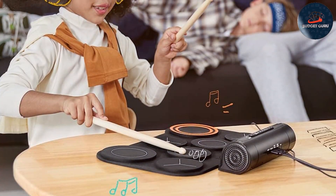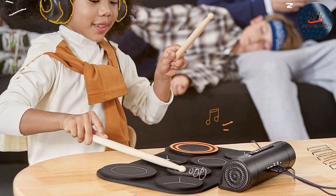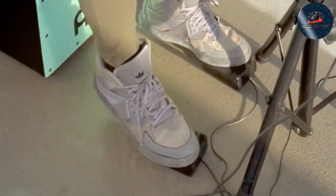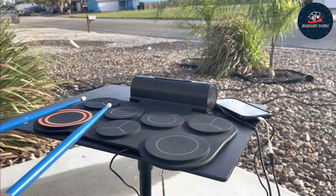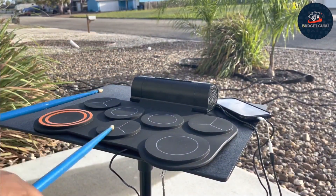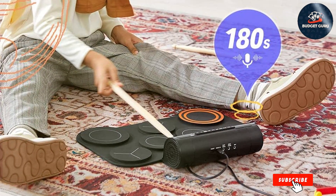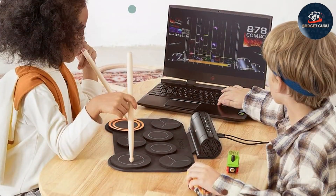The built-in speaker delivers clear and powerful sound, making it ideal for practice sessions and small performances. The set includes a variety of drum sounds and preset kits, offering versatility for different music styles. The built-in metronome and recording functions are invaluable for improving timing and rhythm and for capturing performances for later review. The set also includes a headphone jack for quiet practice sessions.